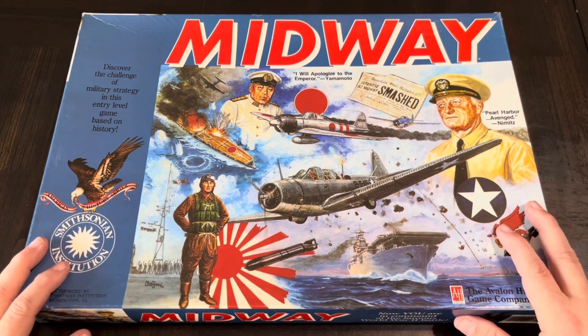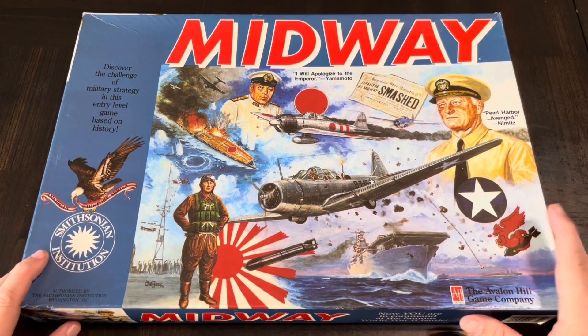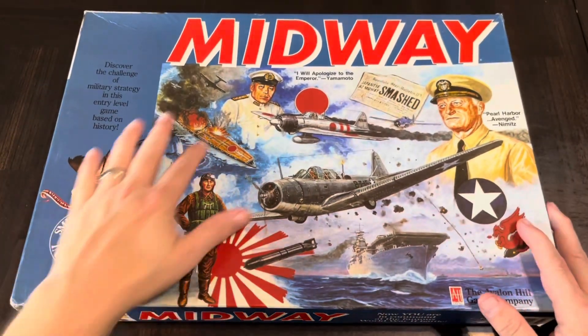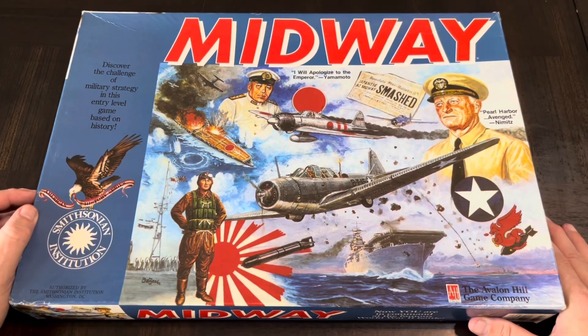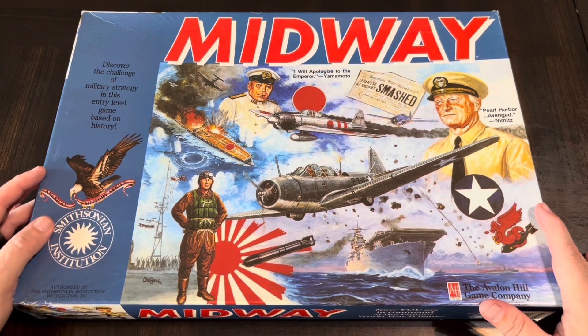Or at least has not been played — let's put it that way. So it hasn't been punched. I've looked in here a few times and I think I got it without shrink wrap. You can see there's a little bit of dishing in here. When I got it, it had some of that dishing already, so it might have been sitting on someone's shelf. But I did open it up, did an inventory, and everything looked like it was in there.